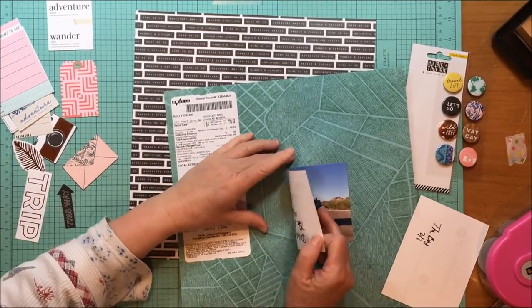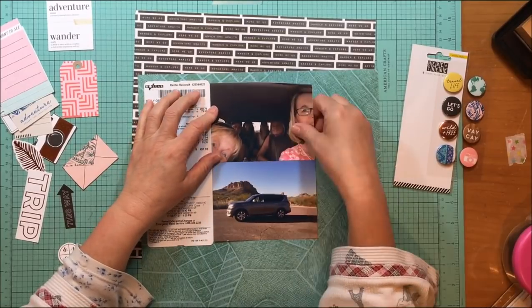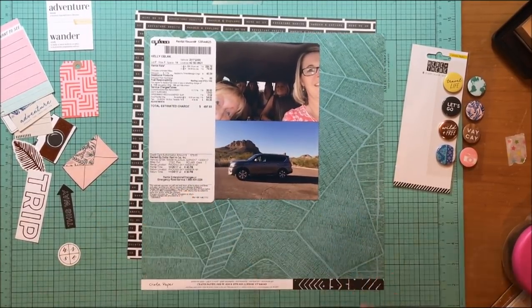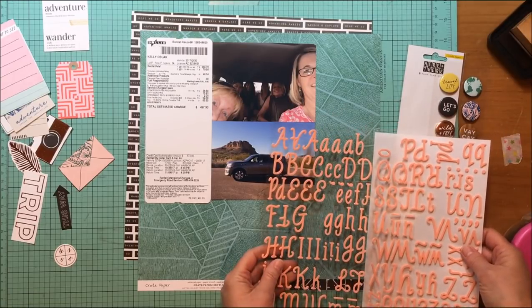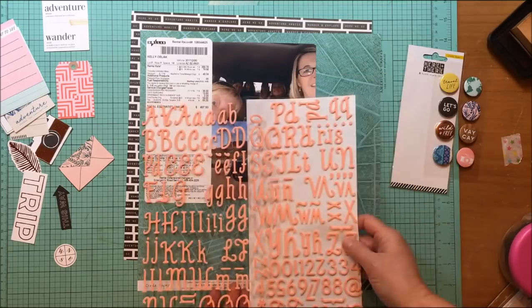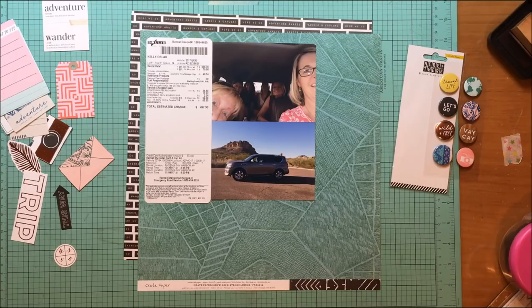I have my two photos to mount, and I'm using ephemera from a trip last fall to Arizona — actually the receipt for our rental car for the week. I like including things like that because it gives me dates, prices we paid, and where I was. It makes your scrapbook more interesting and tells more of the story.